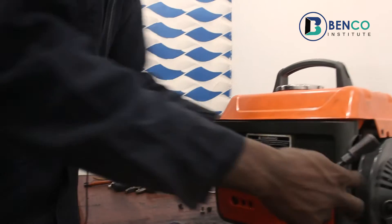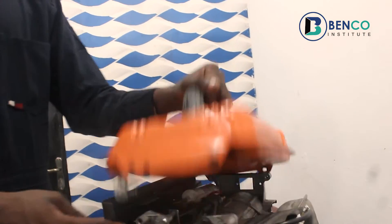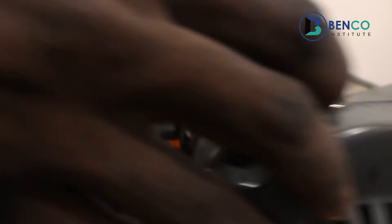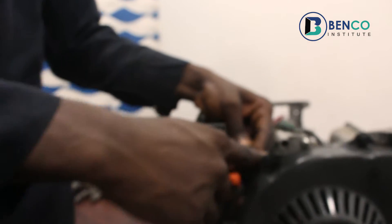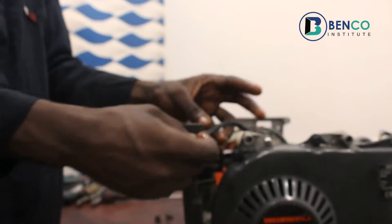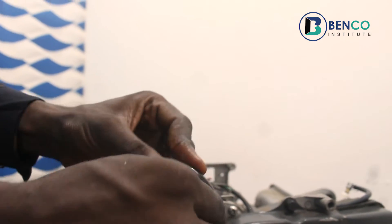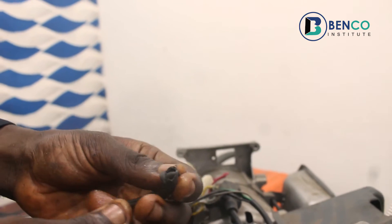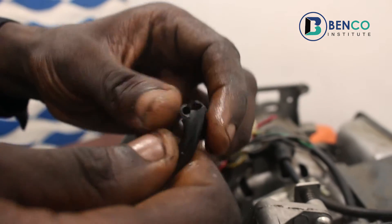To get more updates on the spanners you need for generator repairs, you can check the link at the top of your screen — it clearly explains the spanners you need. Now, this particular hose — the hose is now stiff. Personally, I don't like a stiff hose because with time it gives way, and this one has already given way, and this is where the leak starts from.